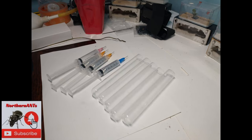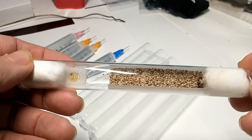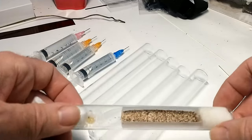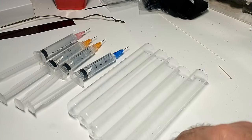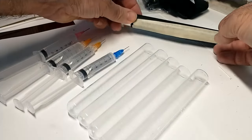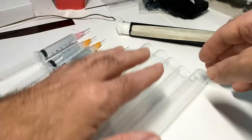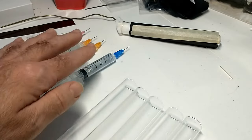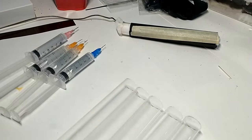Please subscribe and hit that bell icon for future updates. Welcome back to the Northern Ants Channel. I was checking on my test tubes and a lot of them were dried out, so today we are going to put some queens in some new test tubes.